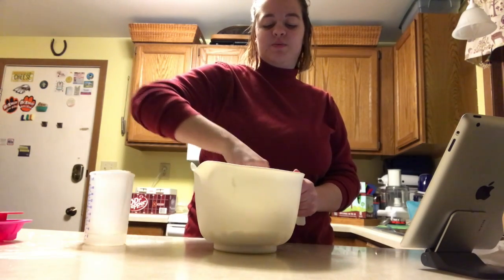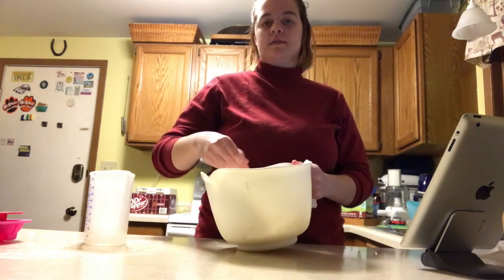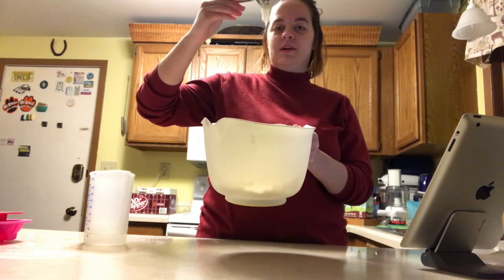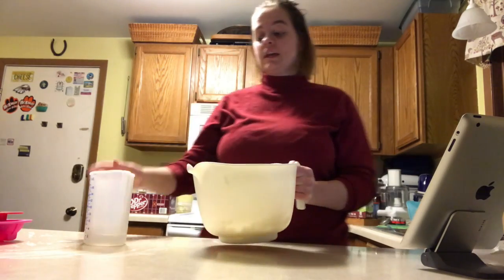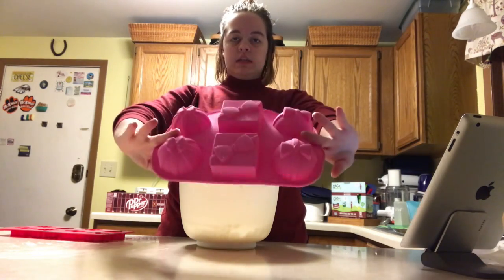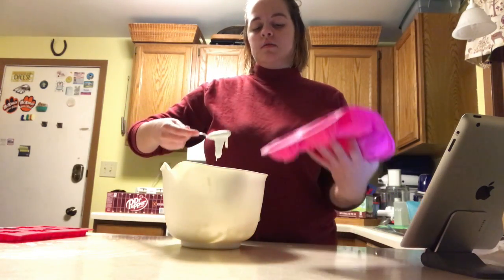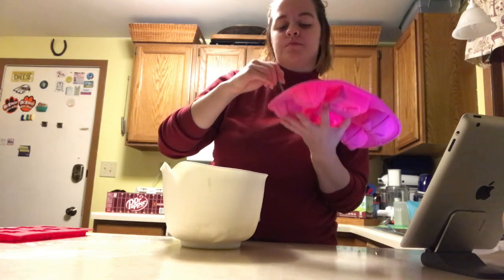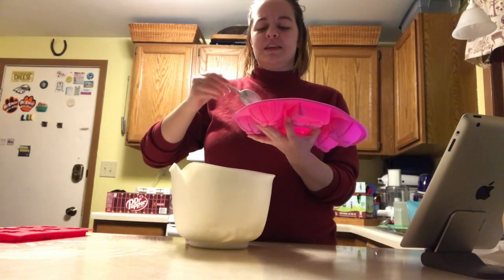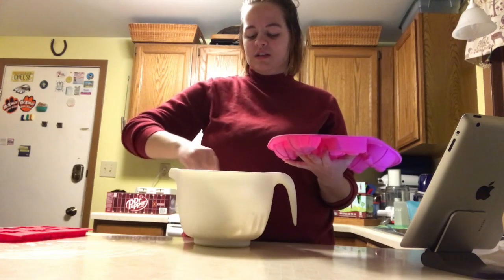Right now it's all clumping together which isn't what we want. So now we've got a consistency that's kind of gloopy, which I think is what we're looking for. Oh no, the spoon fell in! This is a really interesting consistency because it doesn't really stick to anything — it's really easy to scrape off.